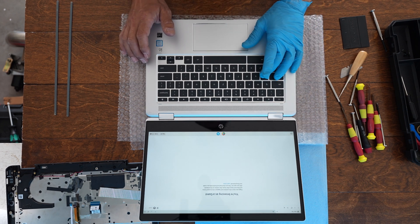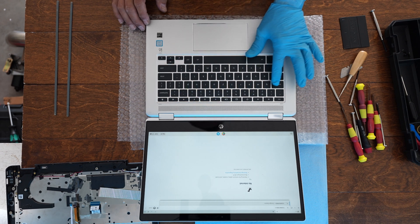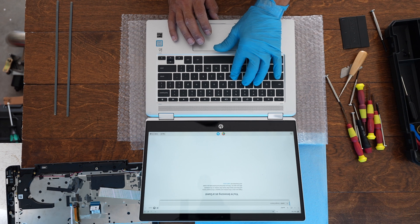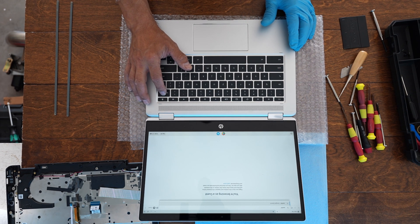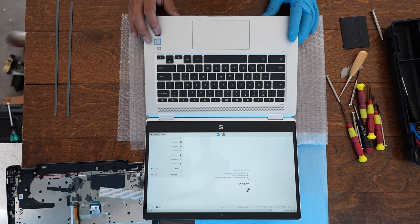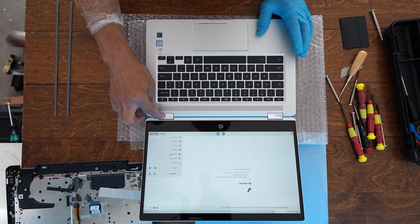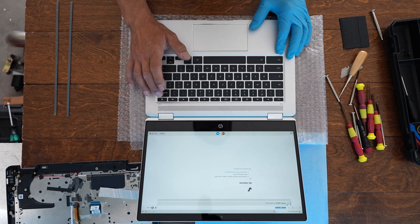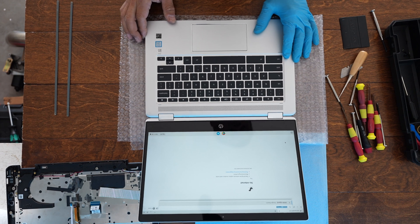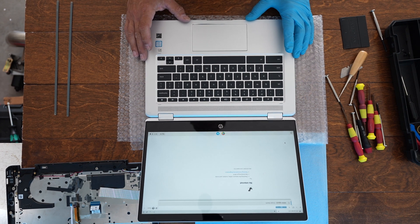Let's test the keyboard. I can type 0, minus, plus, and various other keys. Control, A, B, C, D — everything seems to work. But the backspace is not working, which is really strange, because everything else in the center works fine. This is a little strange — the whole keyboard seems to work except for the backspace key.